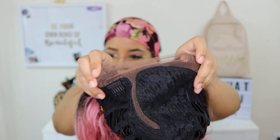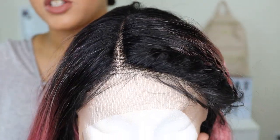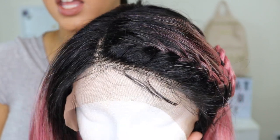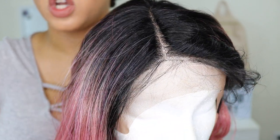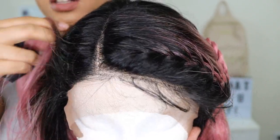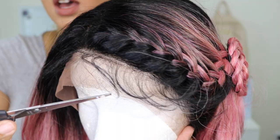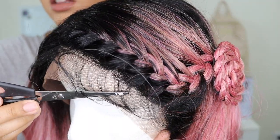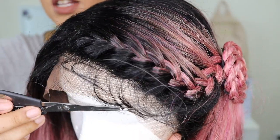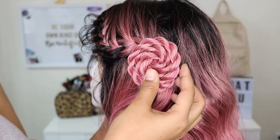I know you guys love those up-close HD shots, so here's a look at what the hairline looks like straight out of the box — no plucking, nothing. They are definitely getting better with making that hairline more natural. The baby hairs are just a little bit long for my liking, but that's an easy fix. The density looks very, very nice.